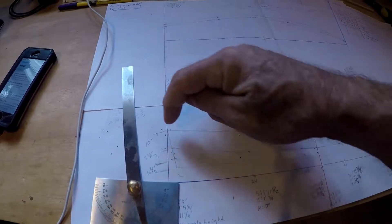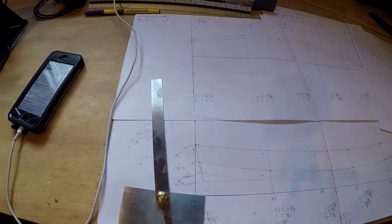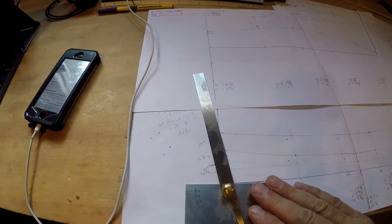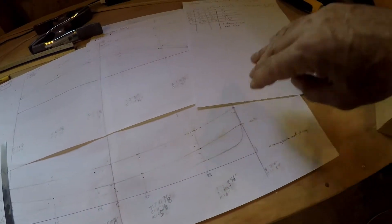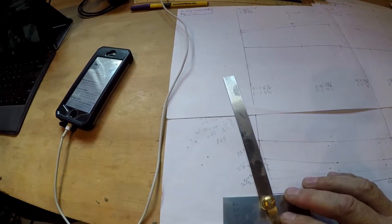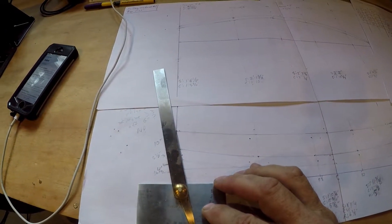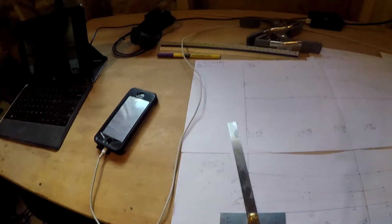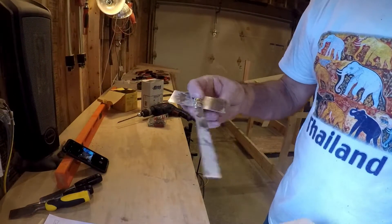We know that the top of the transom needs to be at that 14-foot line. How did I pick that angle? Just kind of by eye — it looked reasonable, going for the traditional curve on both the bow and then the angled stern that a lot of these general purpose sailing rowboat type boats have. So we took the angle and made a couple of wedges that replicate this angle.